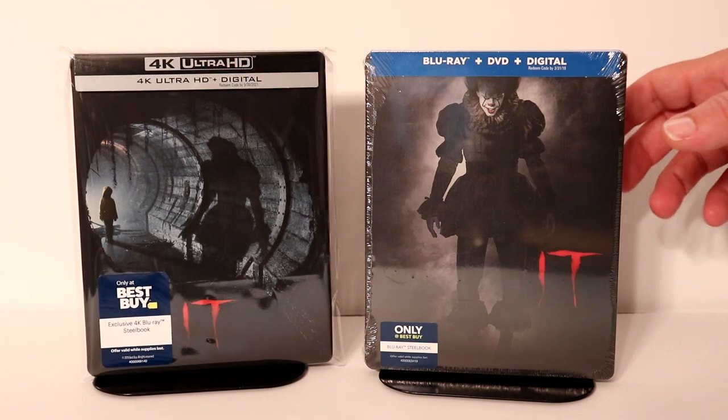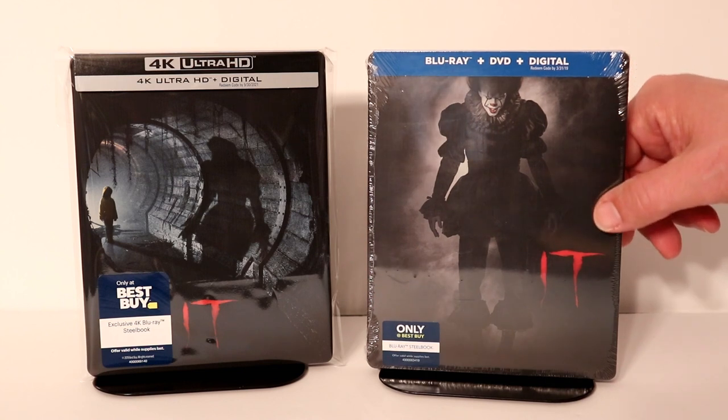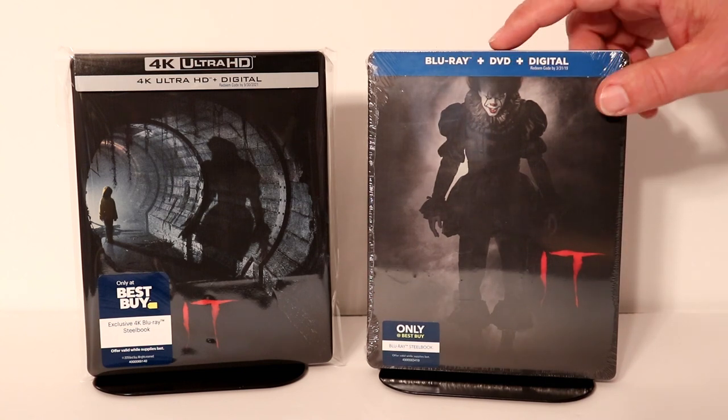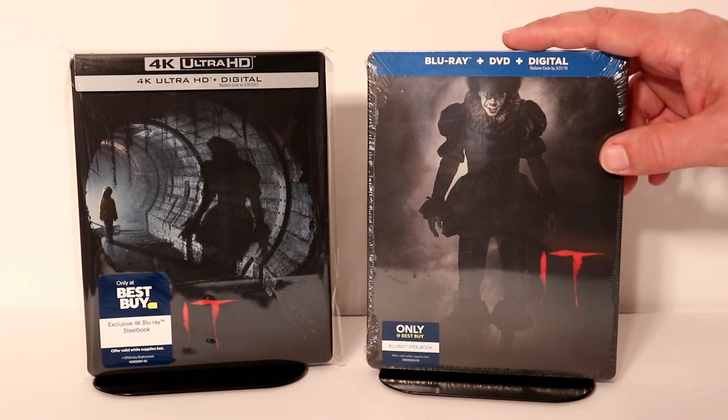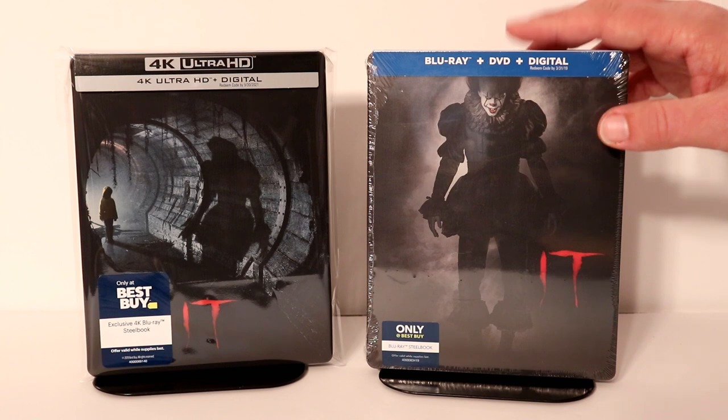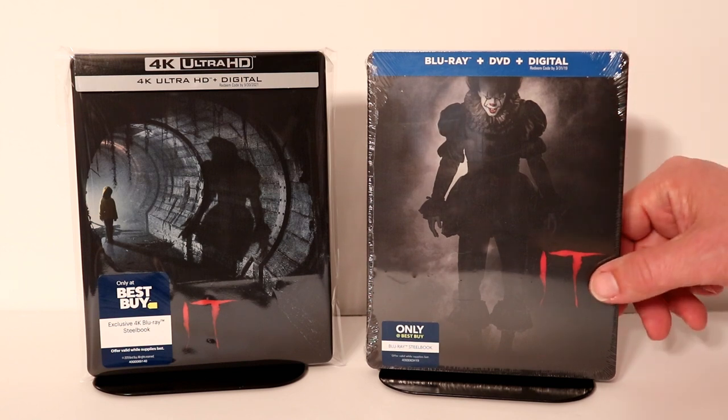I also wanted to take time to show you the other Best Buy exclusive steelbook I got back when this was released — really nice image of Pennywise. I did not pick up a 4K release of this, so very happy to have this on 4K, but I had to pick this one up. It's a really nice image on the front.